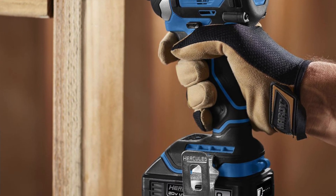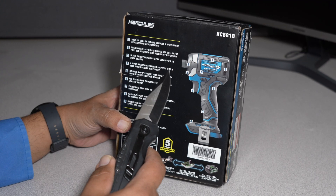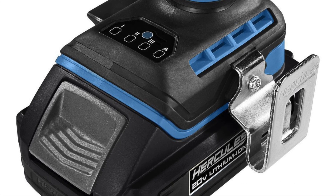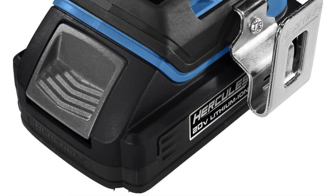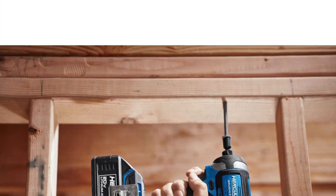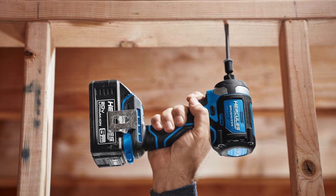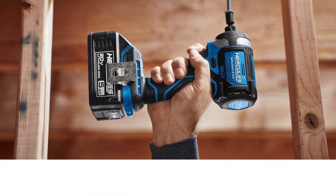Ultra-bright LED for clear view in dark spaces. Four-mode selector featured in three speeds and a self-tapping auto-stop mode. At only four and three-quarter inches in length, this impact driver gets into the tightest spaces. All-metal gear construction withstands job site abuse. Ergonomic grip with premium rubber over-mold. Variable speed trigger for ultimate control no matter what the job is.